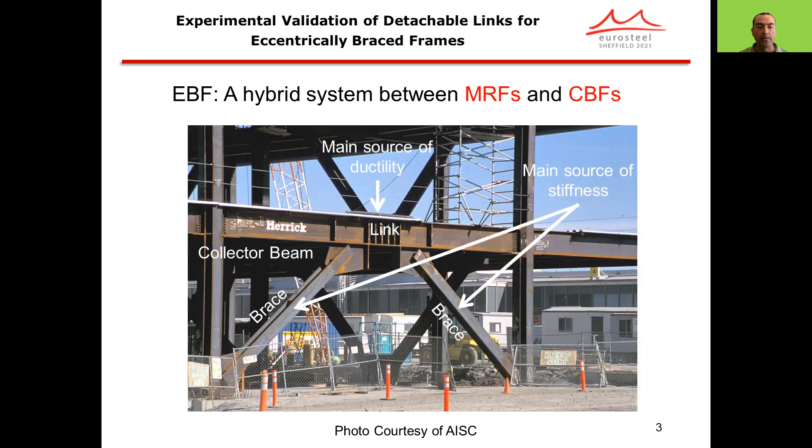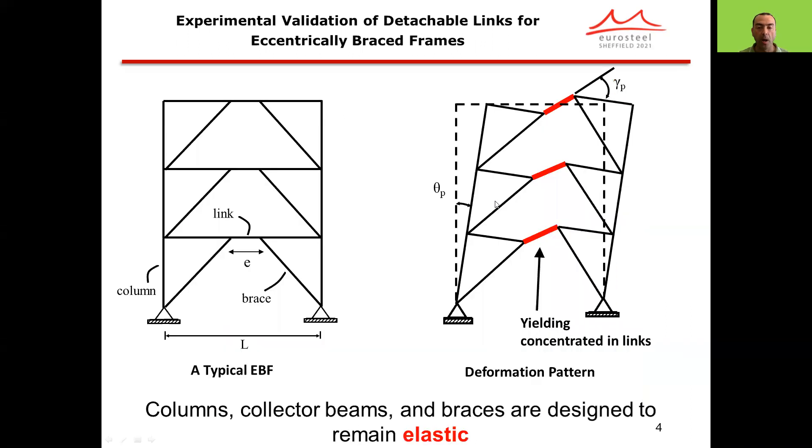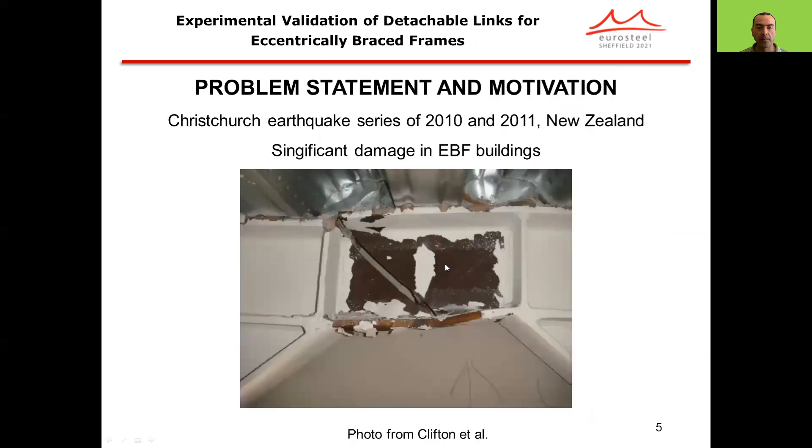Eccentrically Braced Frames is a hybrid system between moment-resisting frames and concentrically braced frames. The braces are connected with an eccentricity to form a link within the beam member, where this link is the main source of ductility and the braces are the main source of stiffness. Under a major seismic event, the links are expected to yield and dissipate energy, while columns, collector beams, and braces are designed to remain essentially elastic.